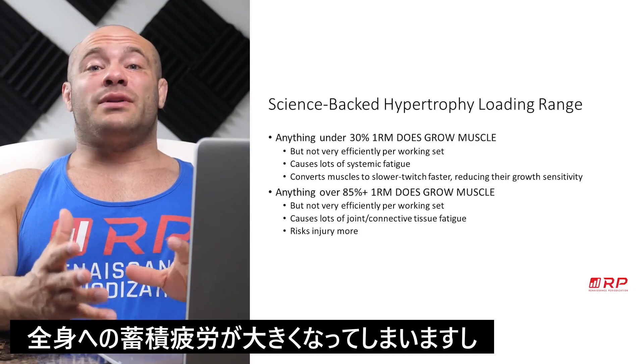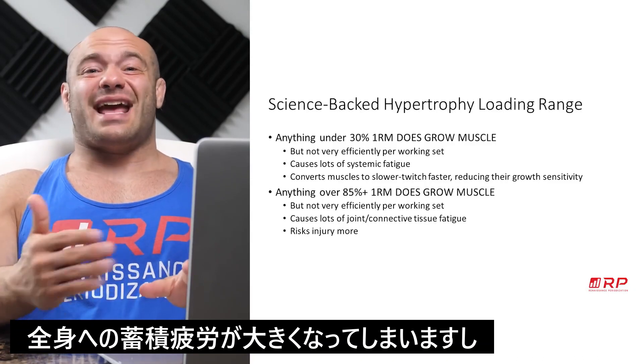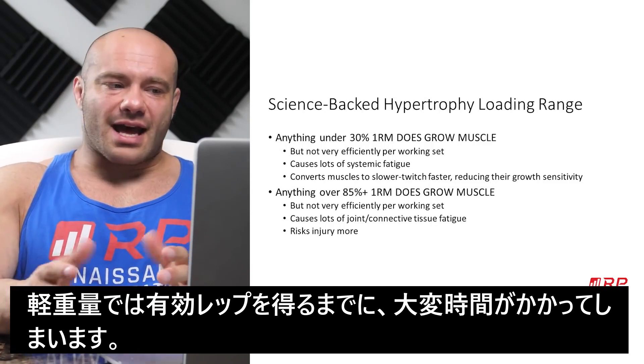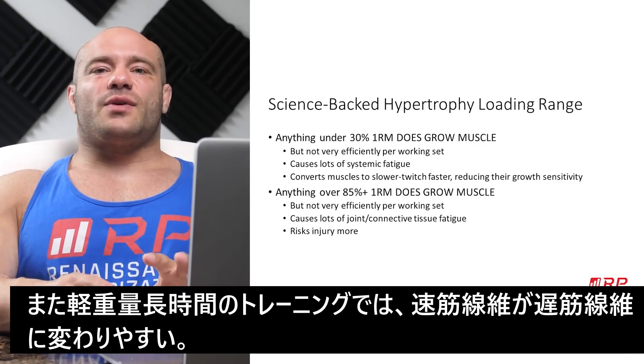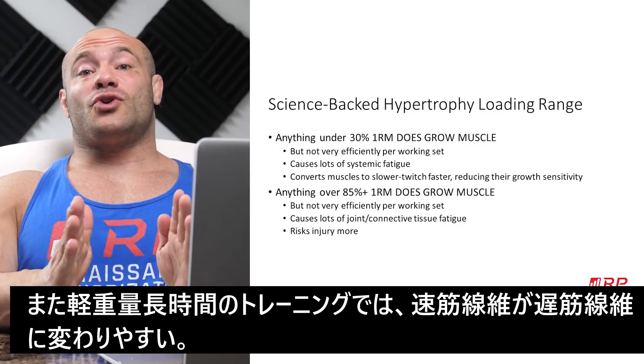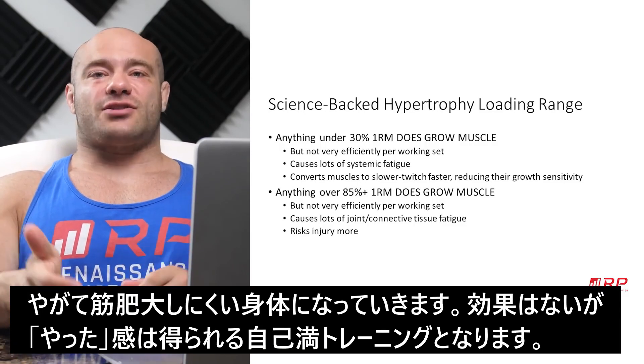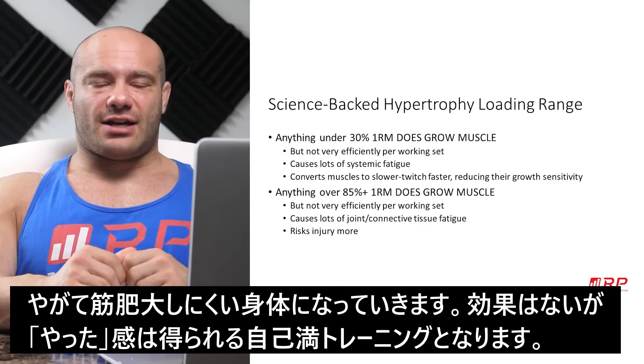A lot of the reps only get to be causing lots of muscle growth towards the end of a set. If you're doing a set of 50, the first 40 reps are sort of more waste of time than not. And this kind of training tends to convert your muscle fibers more towards slower twitch variants, which actually later don't grow as much as faster twitch variants. So it's kind of a self-exhausting, self-defeating strategy.